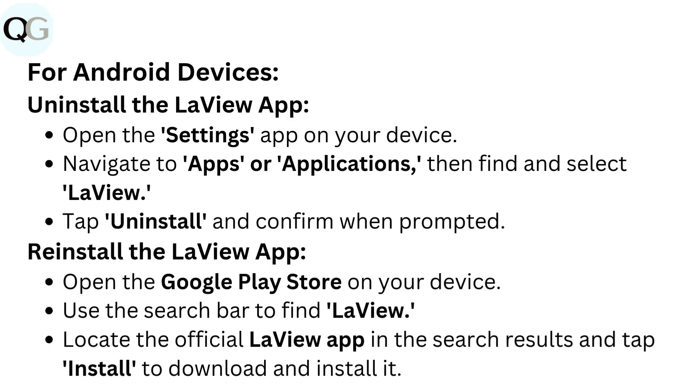For Android devices, uninstall the Love You app: Open the Settings app on your device. Navigate to Apps or Applications, then find and select Love You. Tap Uninstall and confirm when prompted.